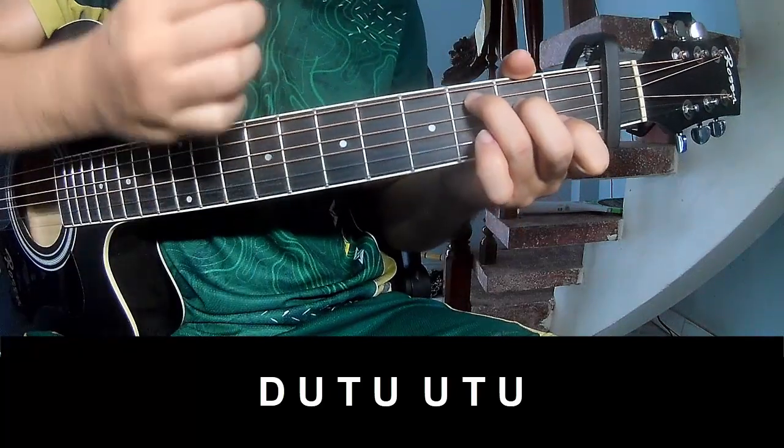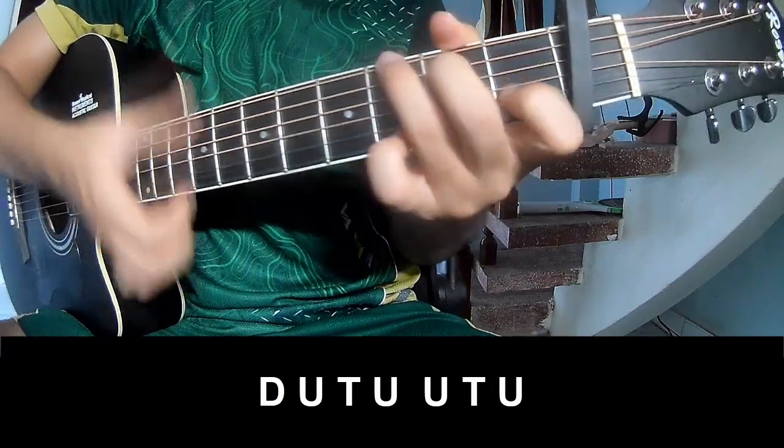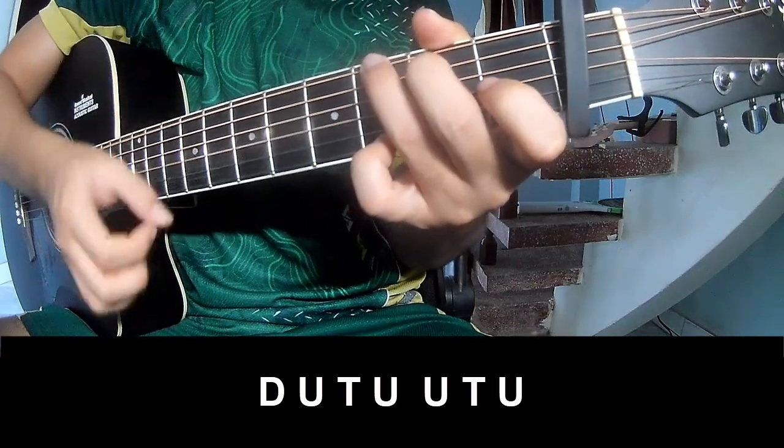Down, up, tap, up, up, tap, up. Down, up, tap, up, up, tap.